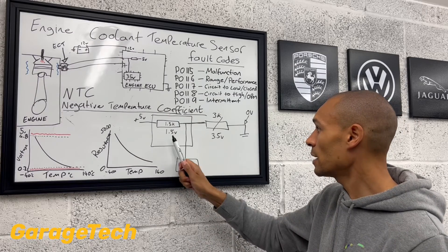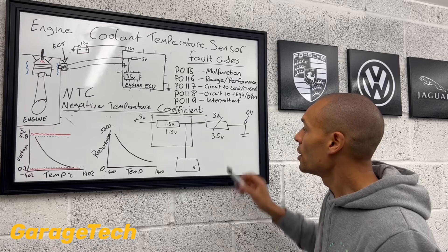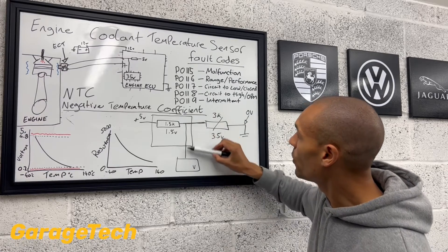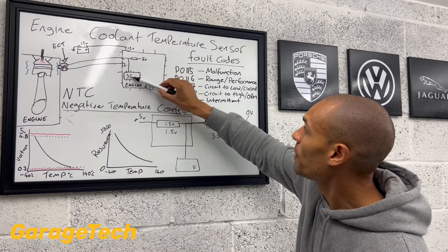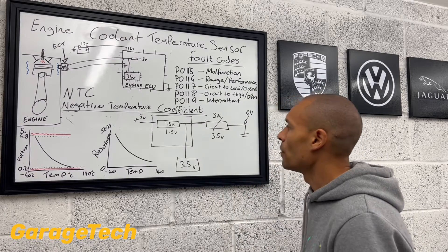So we've got our five volts. That's going to use 1.5 volts. That's going to use 3.5 of the volts. So our voltage reading in the middle — our divider circuit part there — is going to then read 3.5 volts.